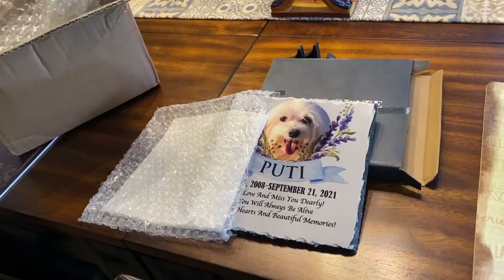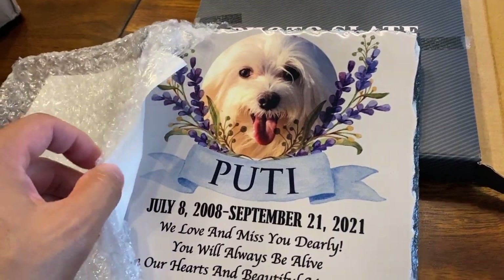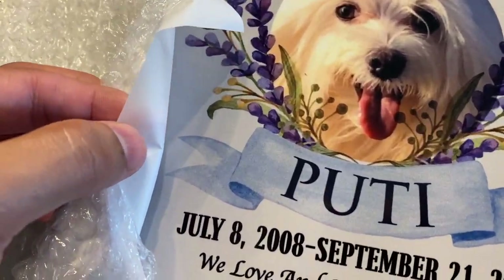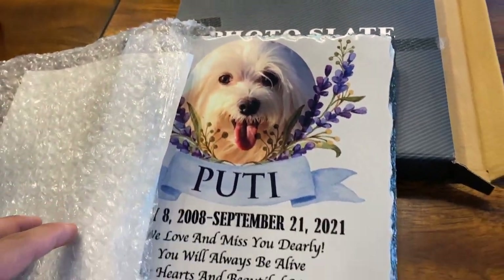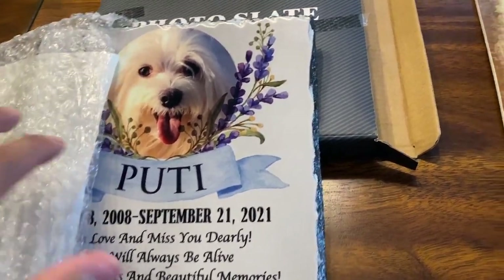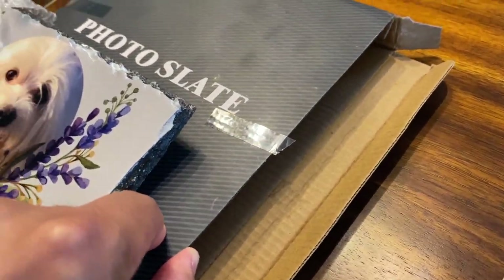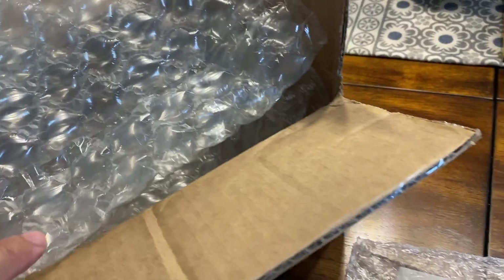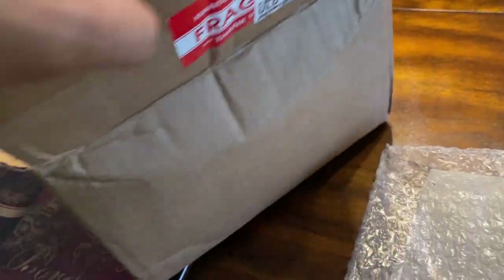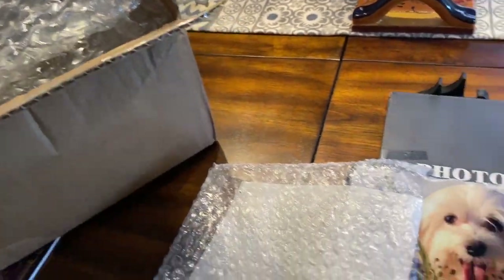When it comes to shipping, you can expect it to come really nicely packaged. It actually came with this bubble wrap. And then this piece right here feels like some kind of wax paper — it actually protects the front finish. So this was wrapped up and then the whole thing was placed into this little box that says 'photo slate.' And then within this box it was bubble wrapped and put into this larger box. And also the box was labeled as fragile. So they did a really good job with the packaging.